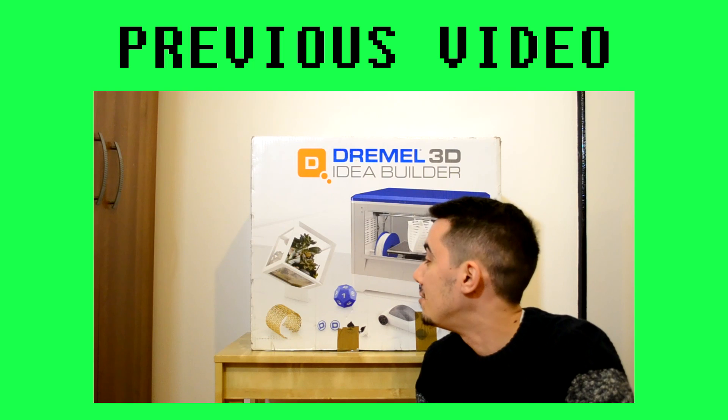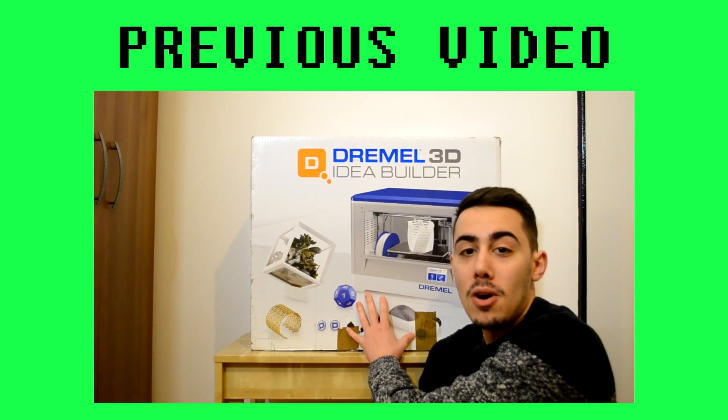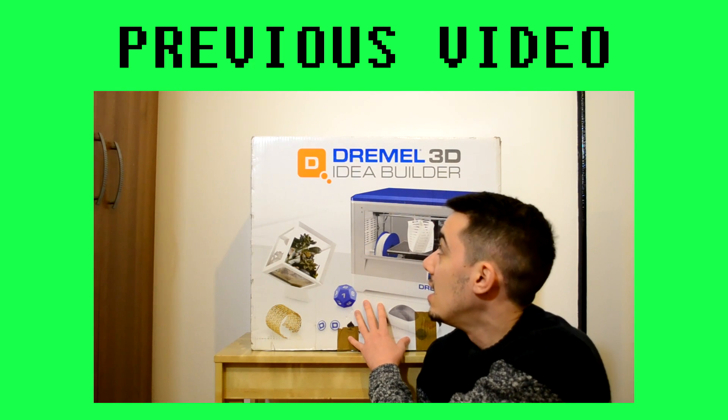Hi guys and welcome back in this video! As you can see, we have this huge box — we have a 3D printer inside from Dremel.